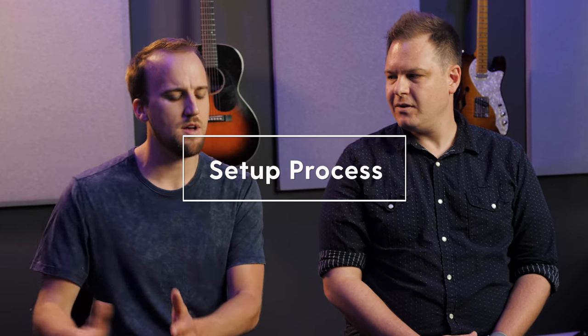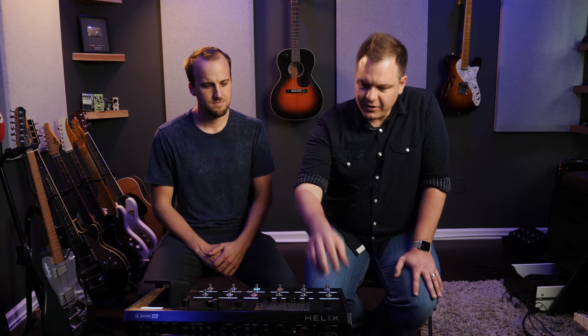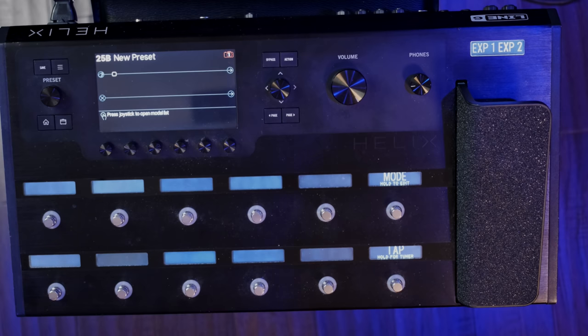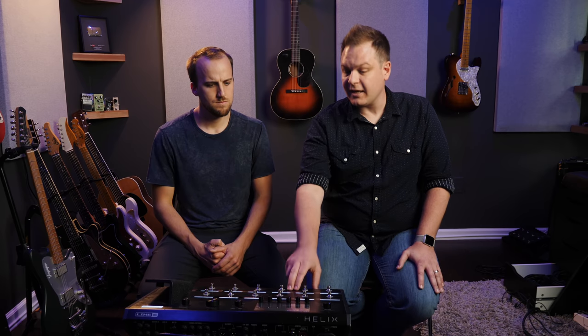So if I have the funds and I'm ready to go, what do I need to get started? This is pretty much all you need — the Helix and a cable to plug your guitar into it. When you first get it, update all the firmware and download the software from Line 6, which is all free. It has a USB connection that goes from the unit to a computer, and Line 6 actually adds new features through firmware updates. That's the first thing I would do, then you can start building patches.